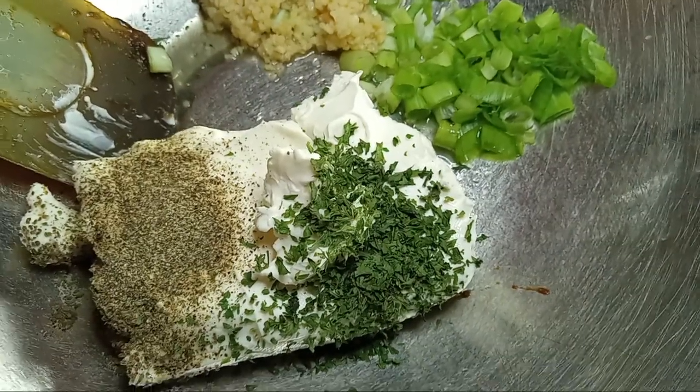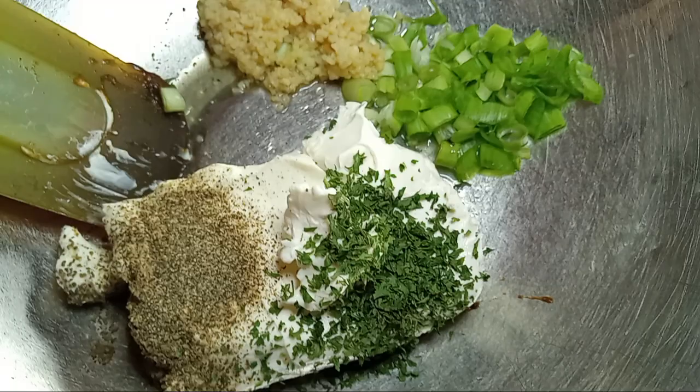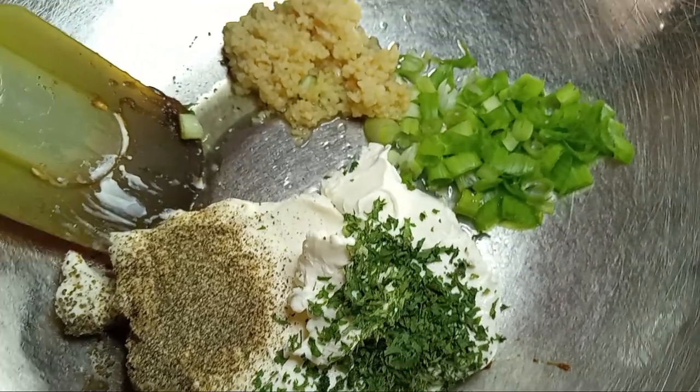Hello everybody, today we're doing a spinach dip. To the heart, mind, and the soul — God is love.